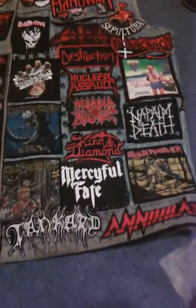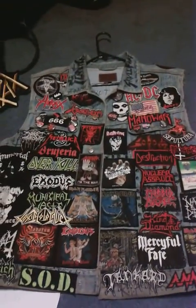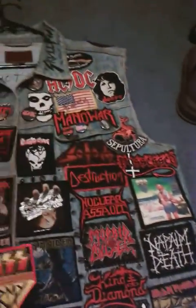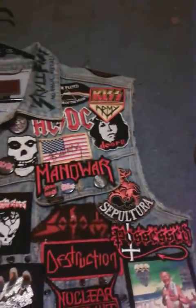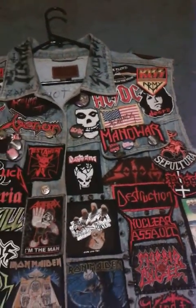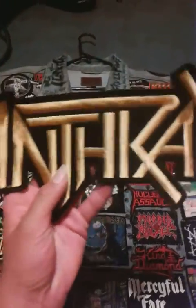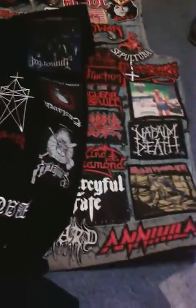That's pretty much it — that's the front side of the jacket and it's coming out pretty good. I have this Kiss Army patch which I might end up putting somewhere, but I'm not too sure on that — I'll find a place for it. Then I have this really big Anthrax logo and I don't know what I'm gonna do with it yet, but it'll probably go on another jacket.